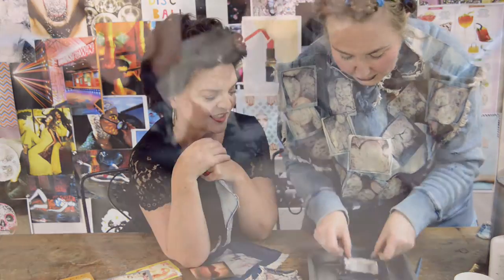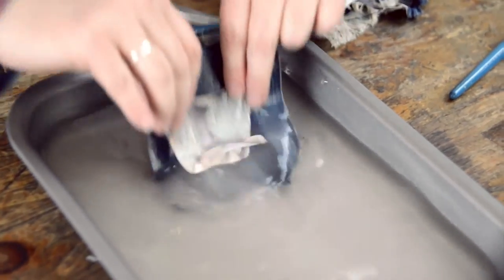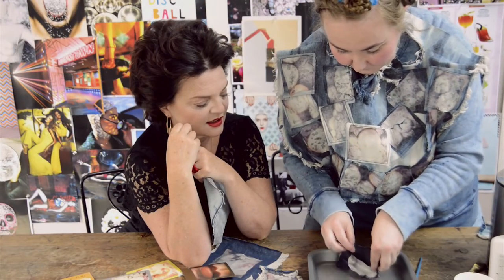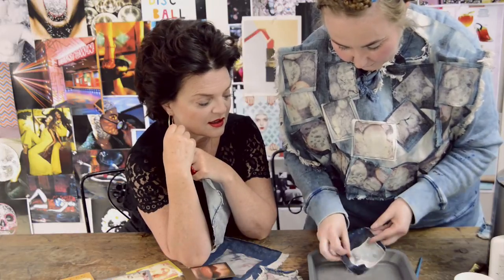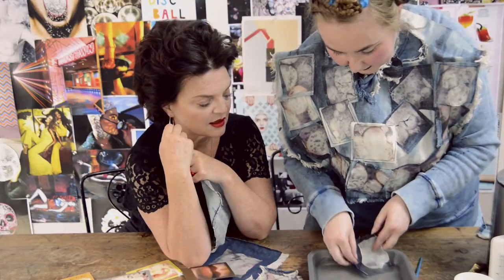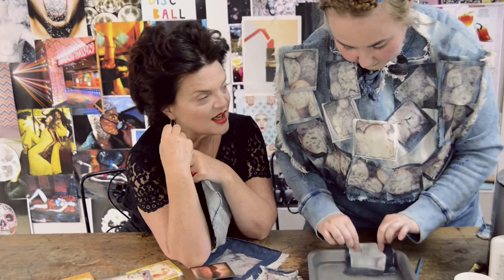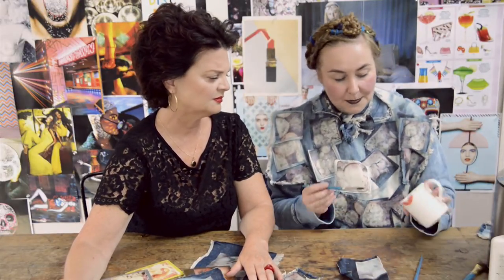Then you can just make it into a square image by using the water to shape it — the water acts as a lubricant. Just keep doing that until you get it right. Then, while it's still wet, just lay that down. Some PVA glue — just to stop it cracking when it dries.